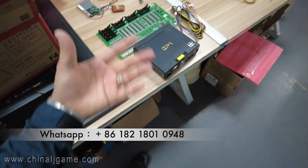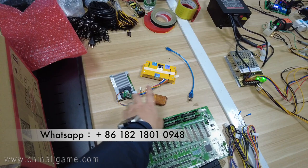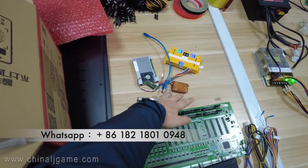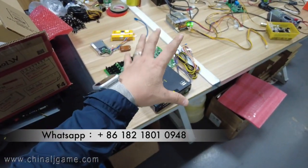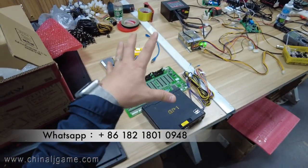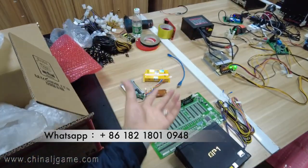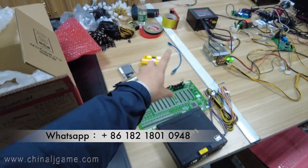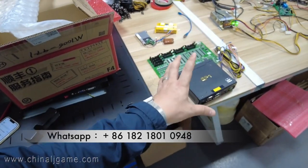But if you want to buy the difficulty cards, we will send you these three items. If you have the original IGS fish game mainboard and you want to upgrade the software from the original to the enhanced version — which means it contains difficulty cards — you will need to buy this package. Let me now show you how to operate it.